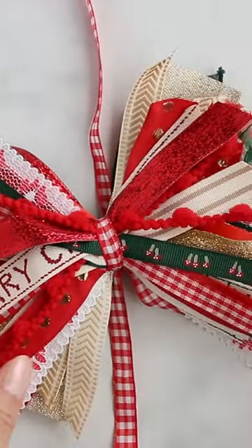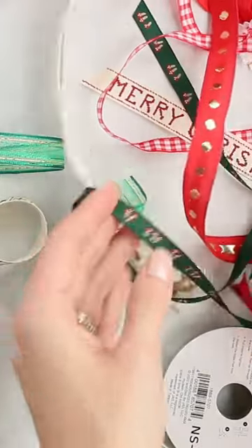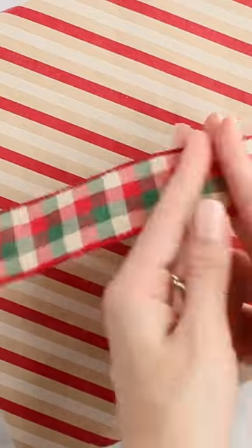I love this bow because it's the perfect way to use up ribbon odds and ends that you have left over from your other projects. Plus, it's such a playful bow that infuses a huge dose of color and pattern.